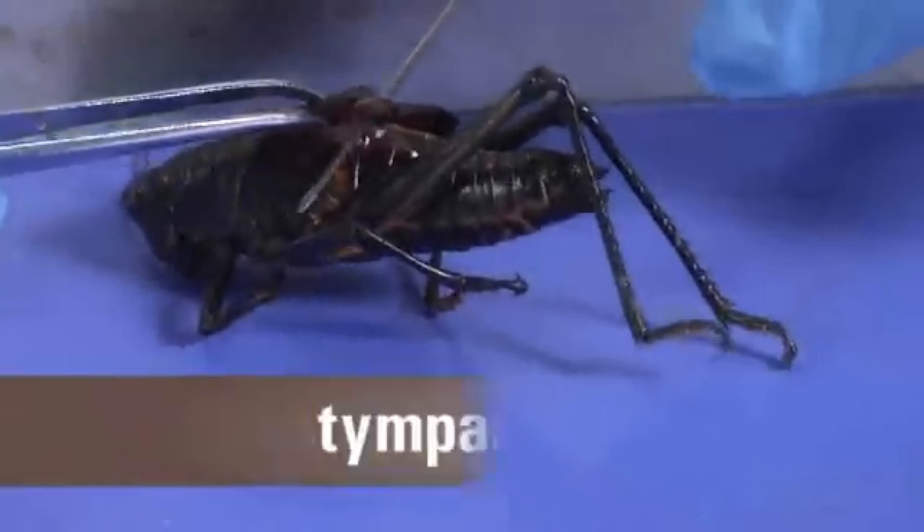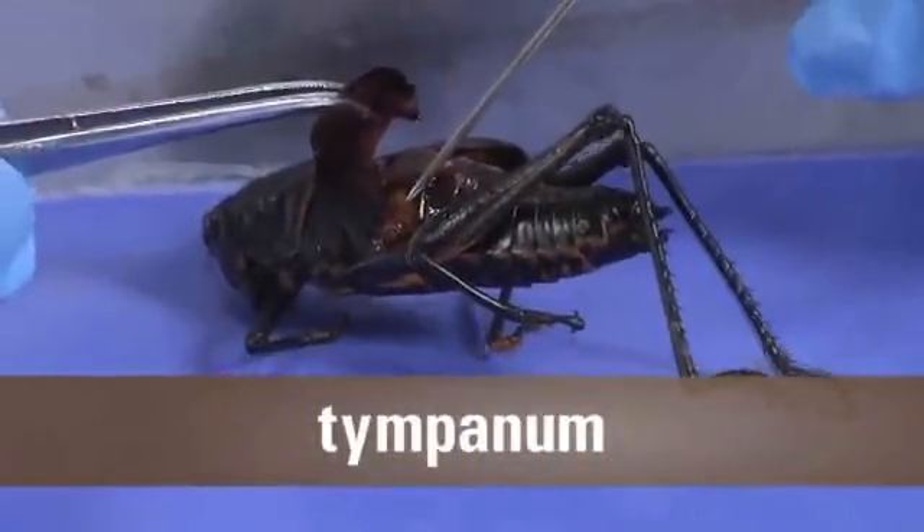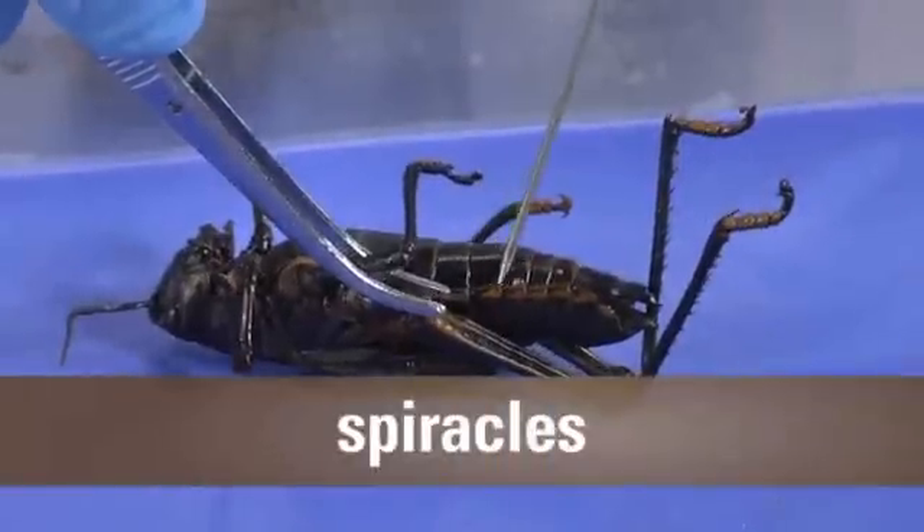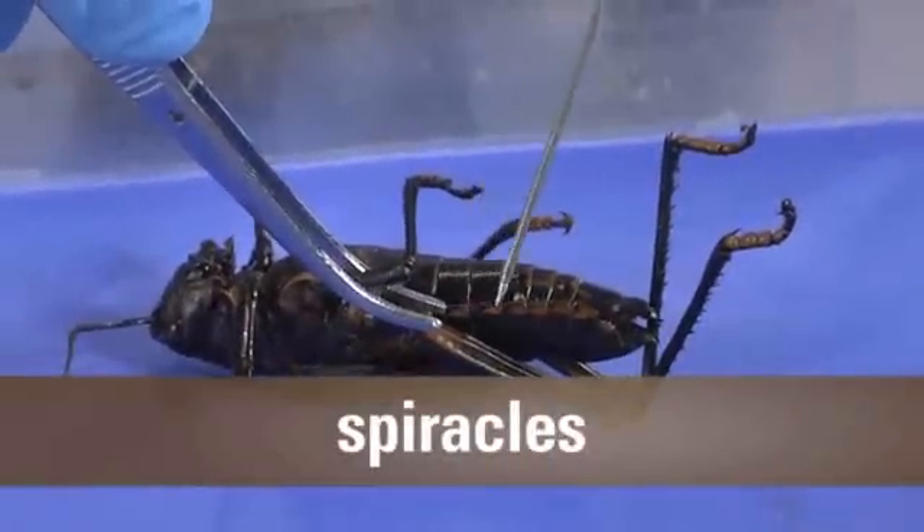As I look at the abdomen and search under the wing, I find the tympanum — it's basically the grasshopper's eardrum. And here are the spiracles on the side of the abdomen. They're the tubes that allow air in so he can breathe.